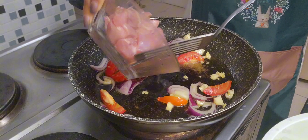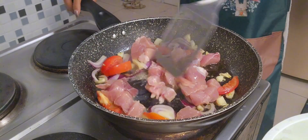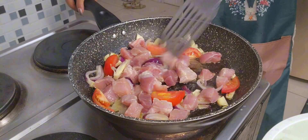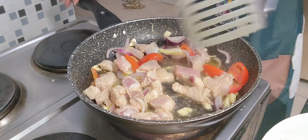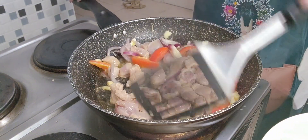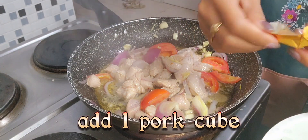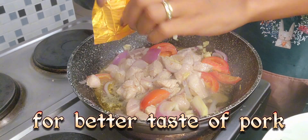And then add the meat. Let it cook for about 5 minutes to cook the meat. I add one piece of pork cube — this is to give more pork flavor.